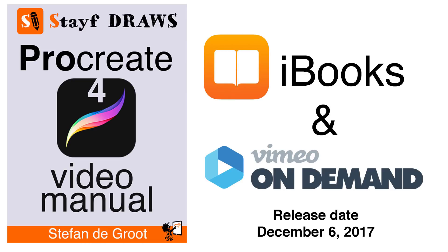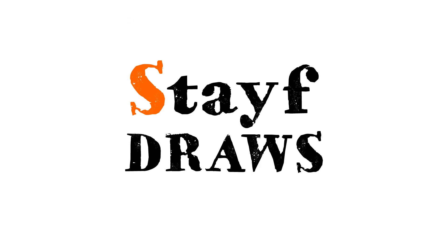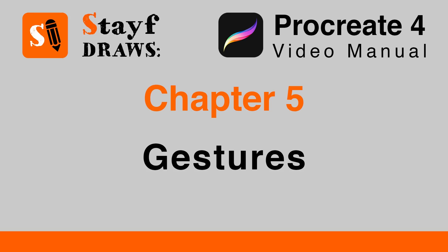The Procreate 4 video manual will be available on December 6, 2017. In this video I show you chapter 5 about using gestures in Procreate 4. Chapter 5: Gestures.